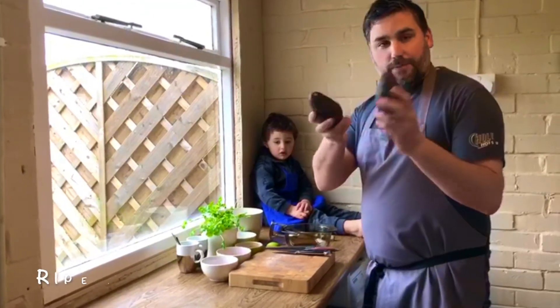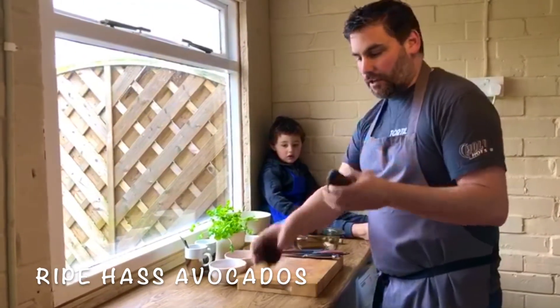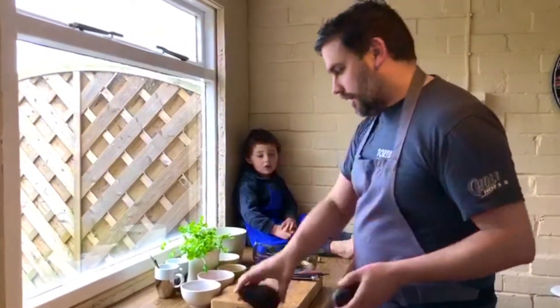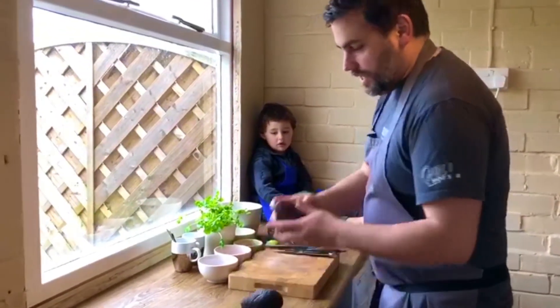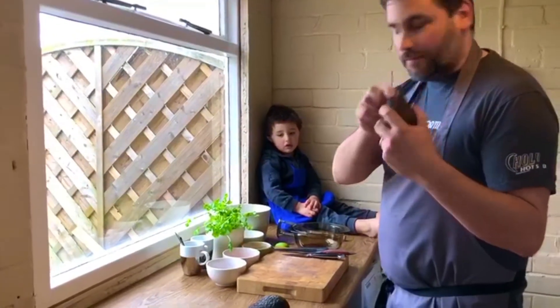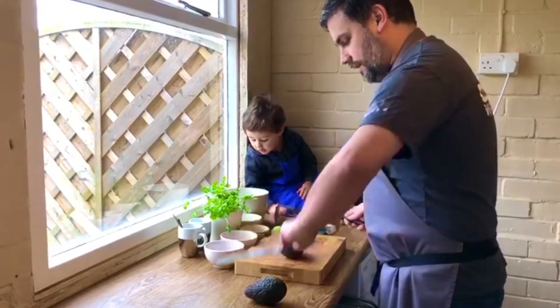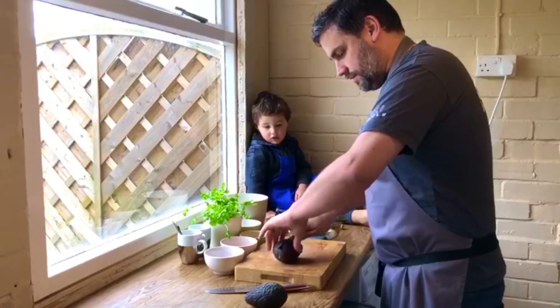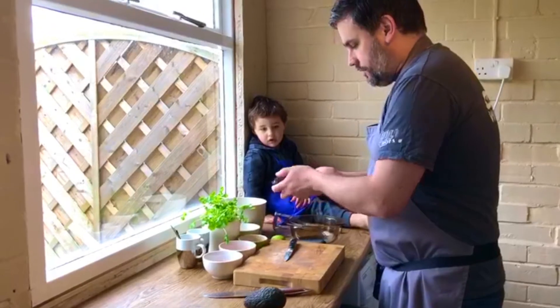The avocados that you use need to be Haas avocados. You can tell Haas avocados because they've got darker skin, quite knobbly skin. They're a bit rounder and a bit darker. All you do very simply is take off the little stalky bit — we don't want that — put that in the rubbish bin and then cut it in half, down like that, round.